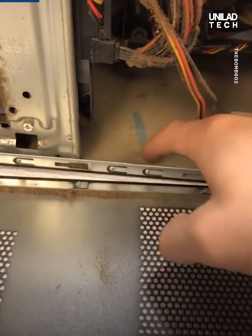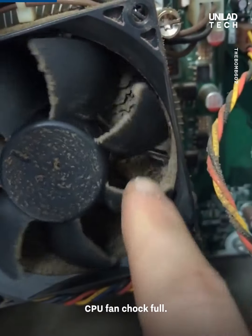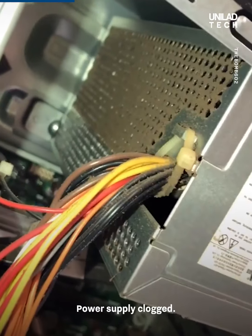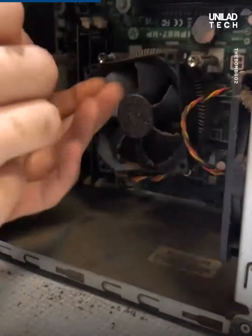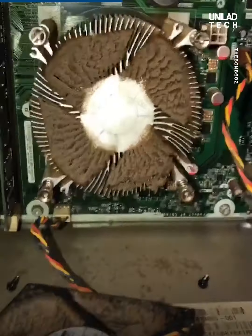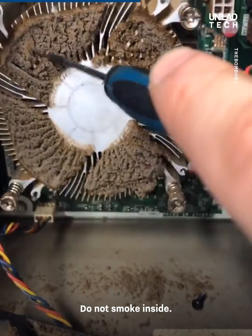That's gross. Hard drive covered, CPU fan chock full, power supply clogged, rear fan is gross. Now that is gross — do not smoke inside.